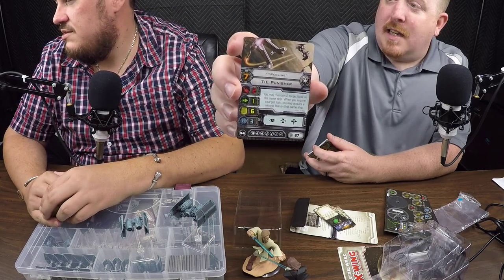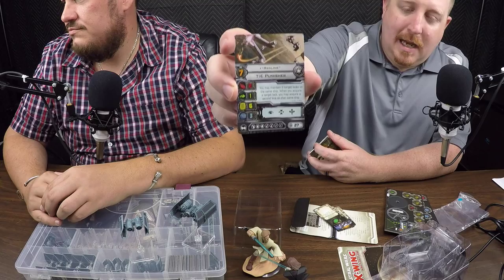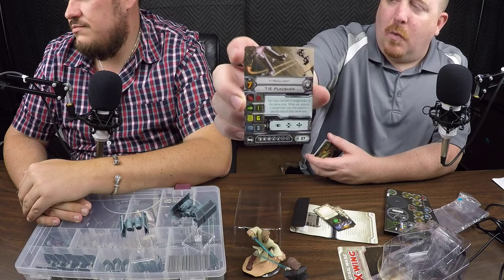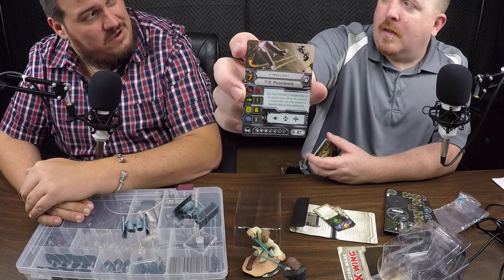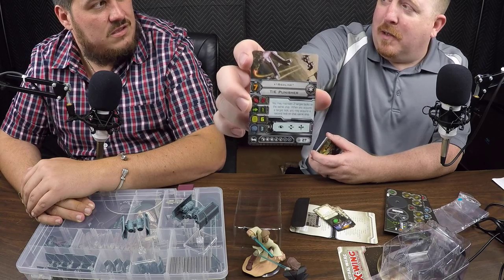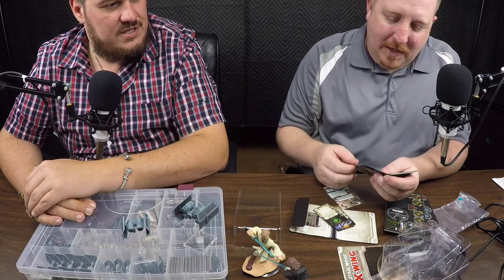Key things to note right off the bat: six hull, three shields — a nice bulky little tank. One agility. It's 27 points, and with all the ordnance you put on it you're talking probably at least 50 points if not more. I've already built the list and we'll show everybody what this thing can do.